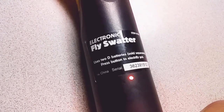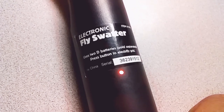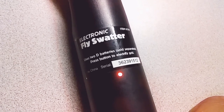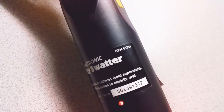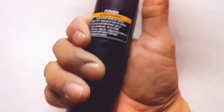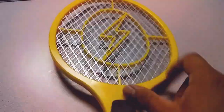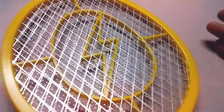It uses 2 D batteries. Also made in China, item number 61351. It's pretty big — big handle. This part is kind of cheap and it's already bending, but other than that I've never owned one of these before so I wouldn't know.